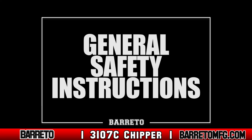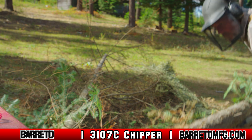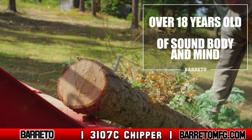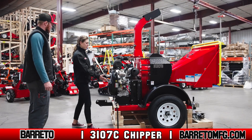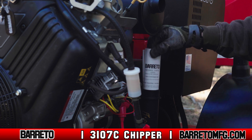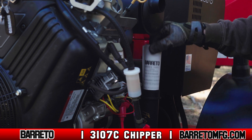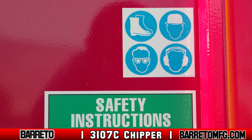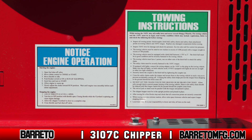General Safety Instructions. To use the 3107C, you must be over 18 years old, of sound body and mind, and familiar with the machine as taught to you by someone with experience. You must also read and understand all safety messages and instructions in the user manual. Pay special attention to the safety decals fixed to the body of the chipper near specific hazard points.